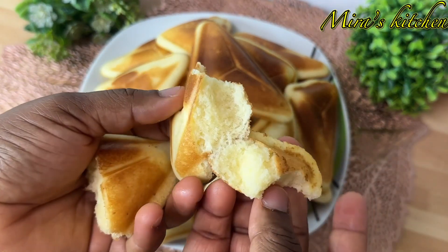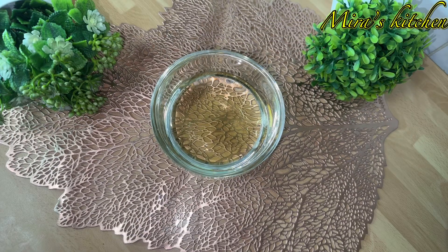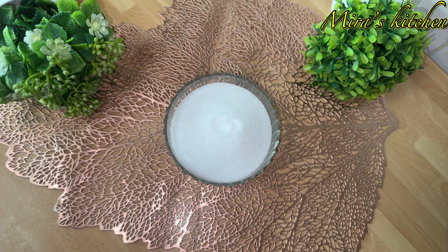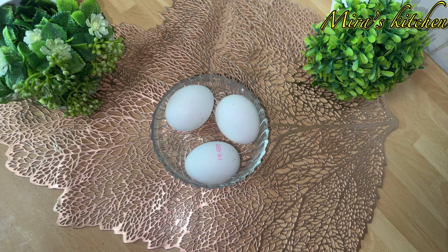To begin, we are going to be needing some vegetable oil, liquid milk, some flour, sugar, baking powder, vanilla extract, and some eggs.